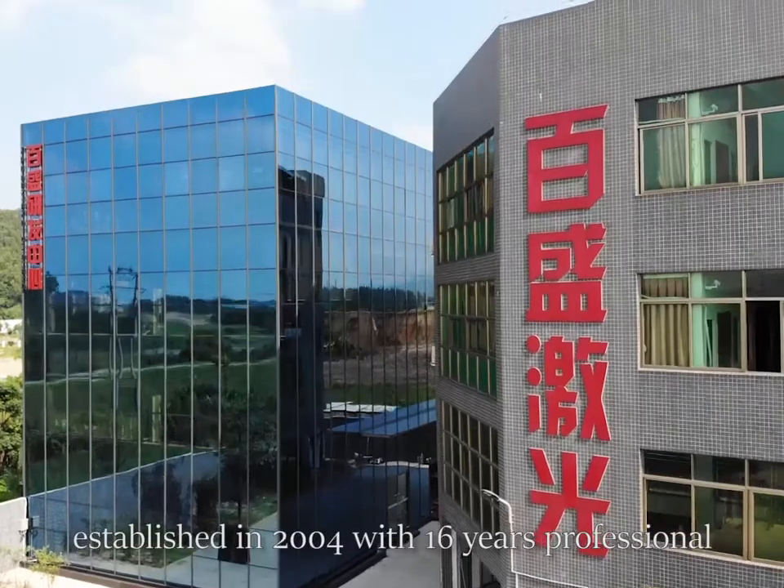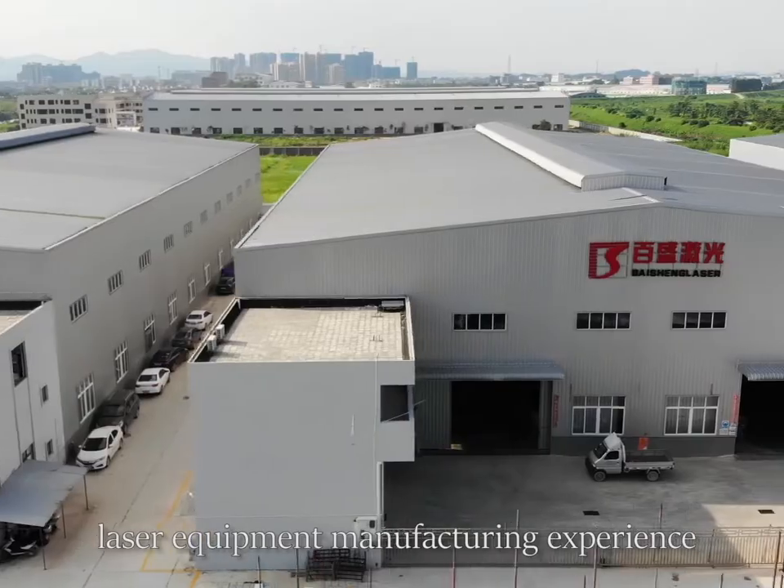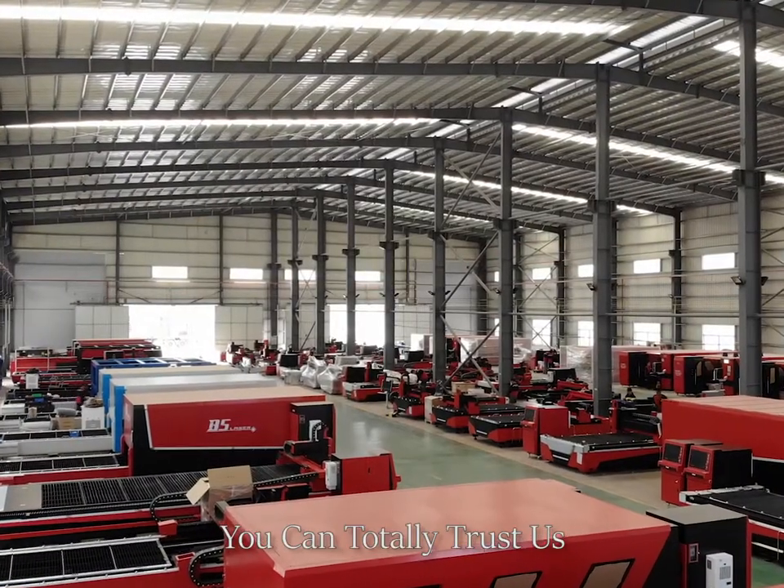Bison Laser, established in 2004, with 16 years of professional laser equipment manufacturing experience. You can totally trust us.